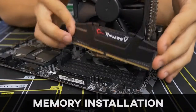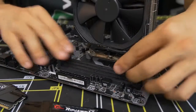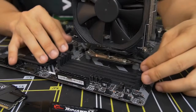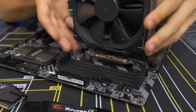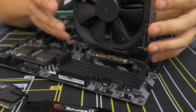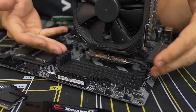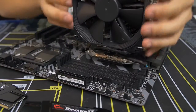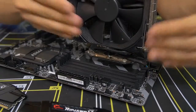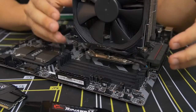Moving on to memory. Installing memory is one of the easier parts of building a PC, but there are a couple things to be aware of. First, this motherboard has four DIMM slots. They can be blocked if your air cooler is too large and encroaches on the leftmost DIMM slots. If a fan is on the side causing clearance issues, you can pop the fan off for better access. If the RAM's heat spreader is simply too tall for your cooler, you may need to research compatibility before sending things back.